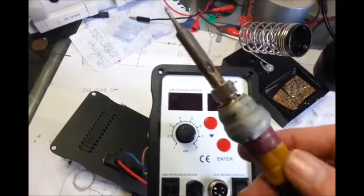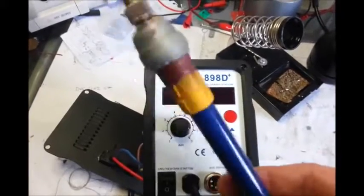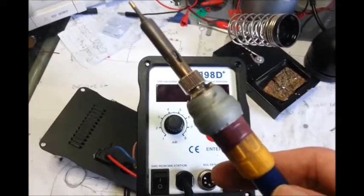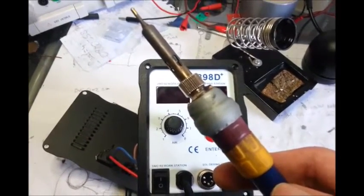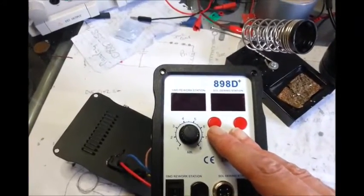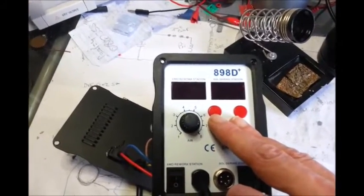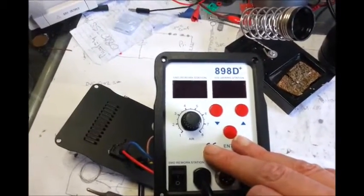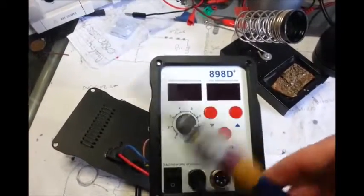Just so I can carry on using it while I wait for another iron to come, because you can't seem to get just these plastic rings, which is a little bit annoying. The place that I bought this from — I can put it in the description — doesn't really offer any spares advice or anything.